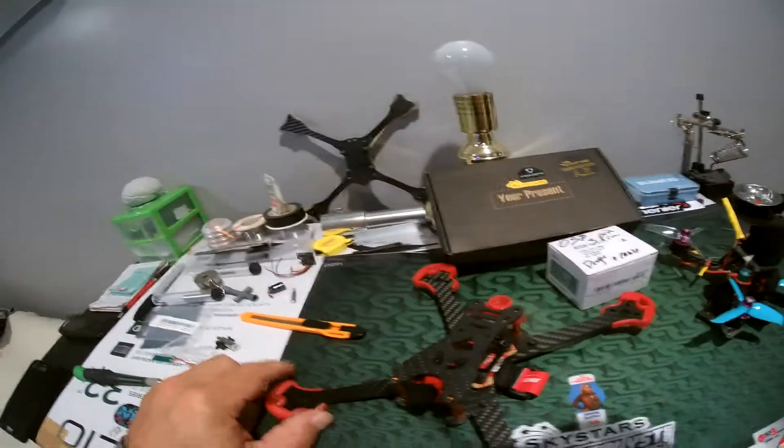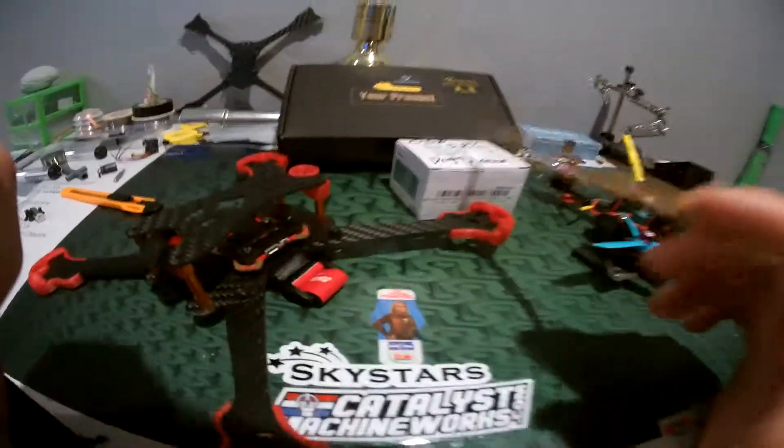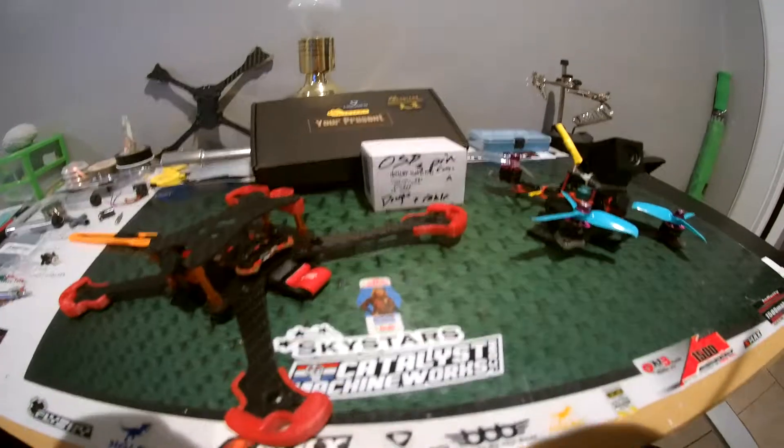It is what it is. I'll throw something together and fix that back up sooner or later. I like the camera and I definitely like the price — just problems, always problems.